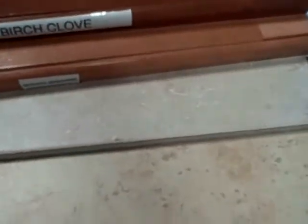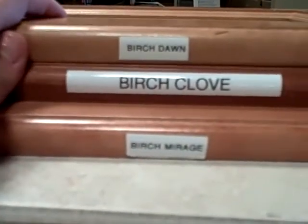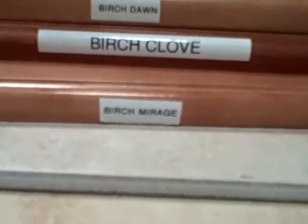And then the bottom one is Birch Mirage. Because they have the names here, I'm going to go ahead and take a close-up just so you can see for your own. The top is Birch Dawn, Birch Clove is the middle, and Birch Mirage is the bottom.